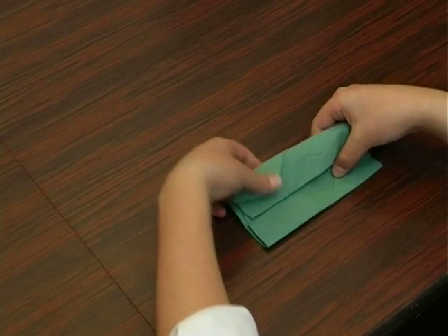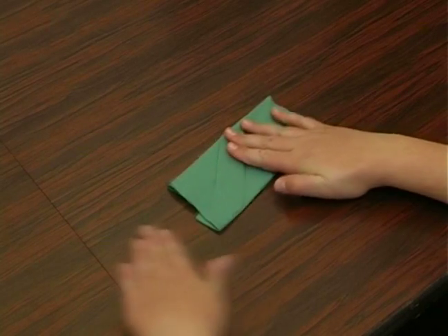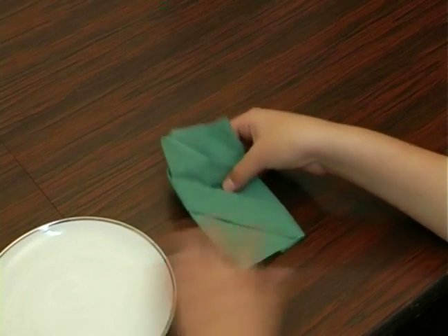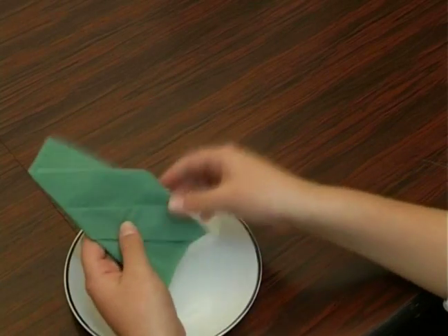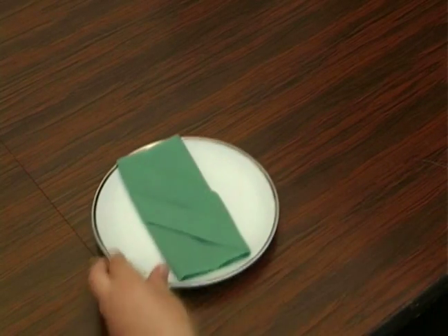I'm going to turn the napkin over, and you can see the fancy folding. And then we're going to turn the napkin over one more time.